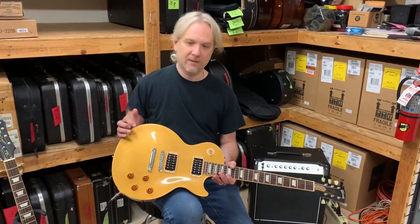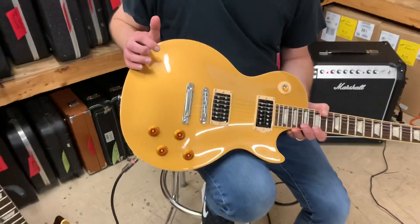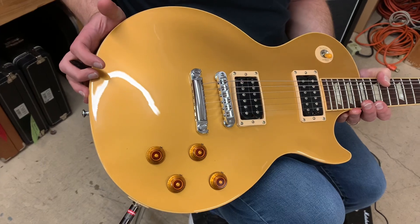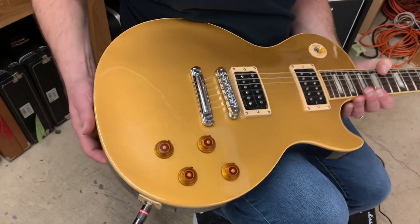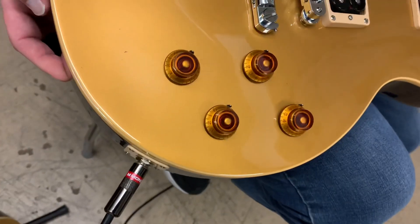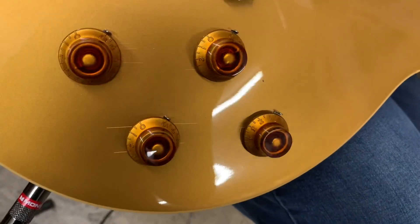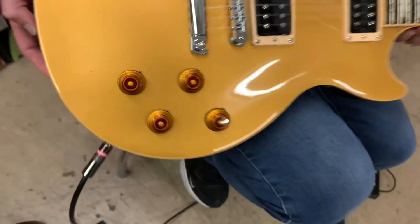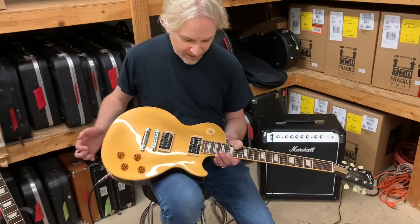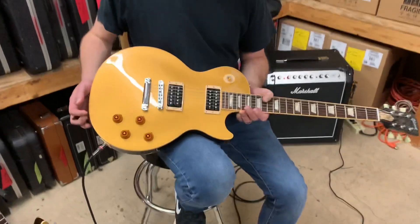First of all, the gold top looks really nice, doesn't it? That guitar is in really nice shape. This came in used but it looks pretty darn good. There's a little bit of checking around those tone knobs and volume knobs. We've got some Seymour Duncan pickups loaded, which are factory for this particular guitar.